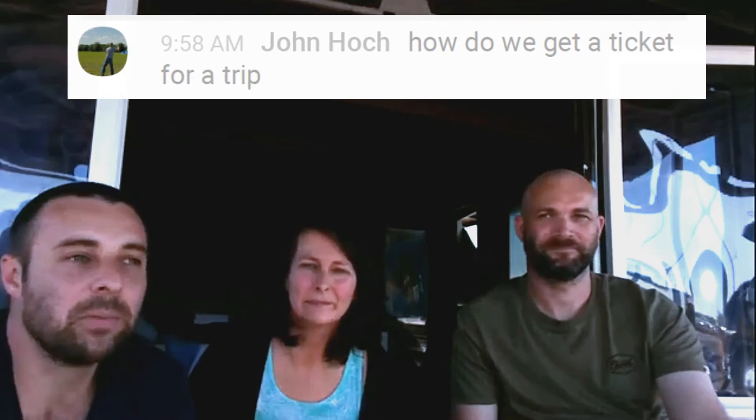How to get a ticket for the trip: get in touch with us. We're not selling tickets yet because the boat isn't in the water, but as soon as it is we'll start making sure we can legally get people on board — we're starting that process now. We want sea trials done first, and when we're absolutely certain we're going to take you on a trip we'll let everyone know. What we want people to do is let us know they're interested so they're at the top of the list.